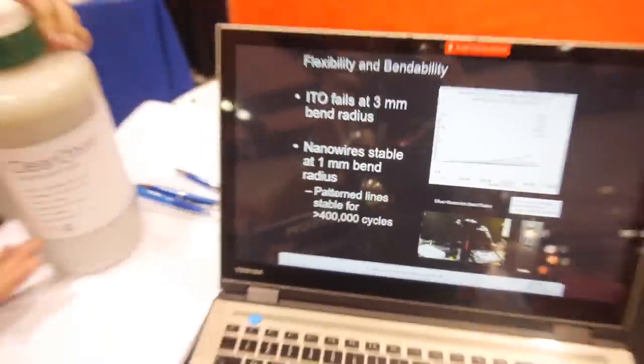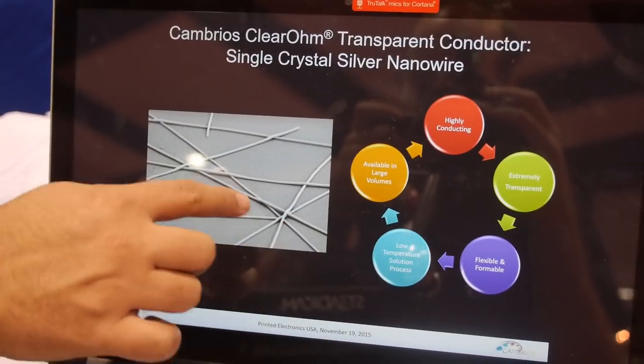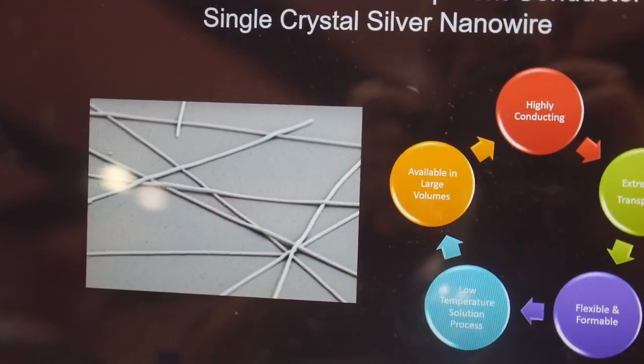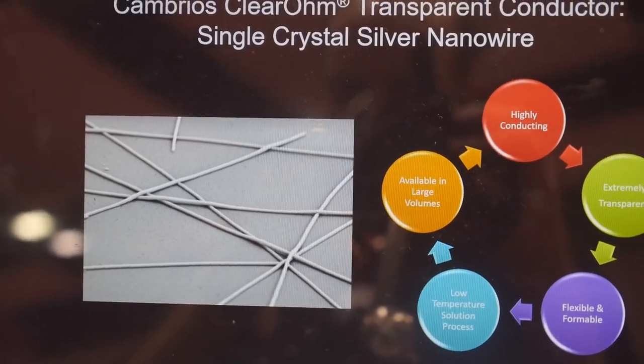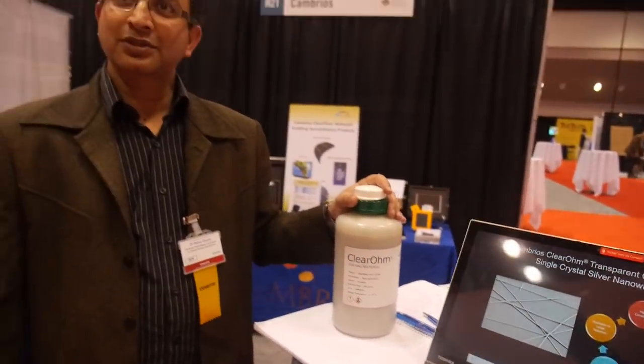What we make are these nanowires of silver — single crystal silver nanowires, very, very thin but very, very long wires of silver — that allow us to make these transparent circuits that can sense where your fingers are in touch. You can think of this like spaghetti, but well-cooked spaghetti. When you start out with a packet of spaghetti, it's stiff. But when it's nicely cooked, it's very, very soft. And when the wires go on top of each other, they hug each other and lie very nicely, and nothing sticks out.